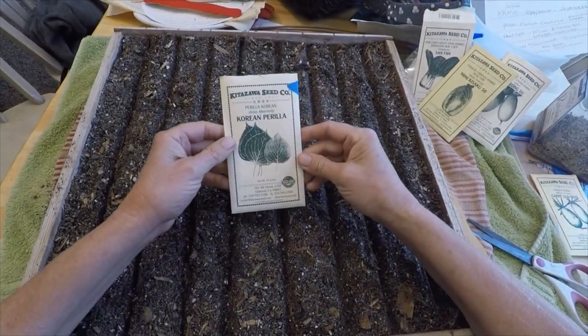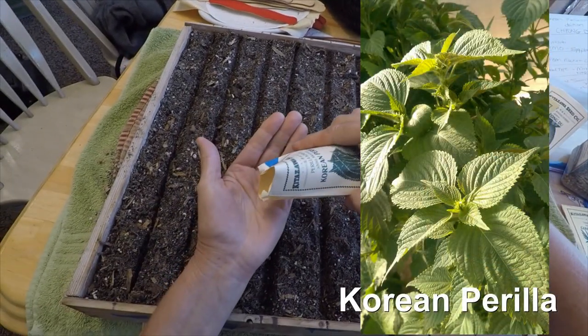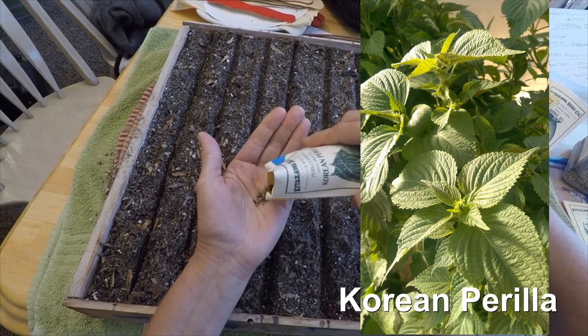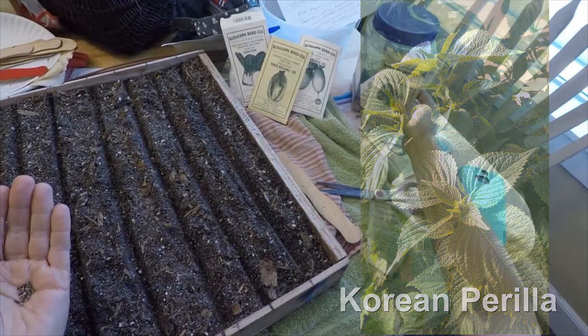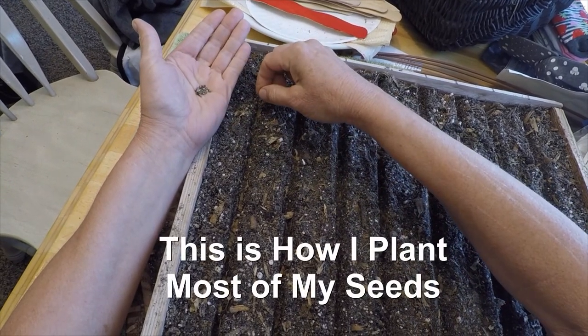I'm going to plant some perilla — Korean perilla — and I'm doing this for a friend of mine. I just drop a seed in my little row.